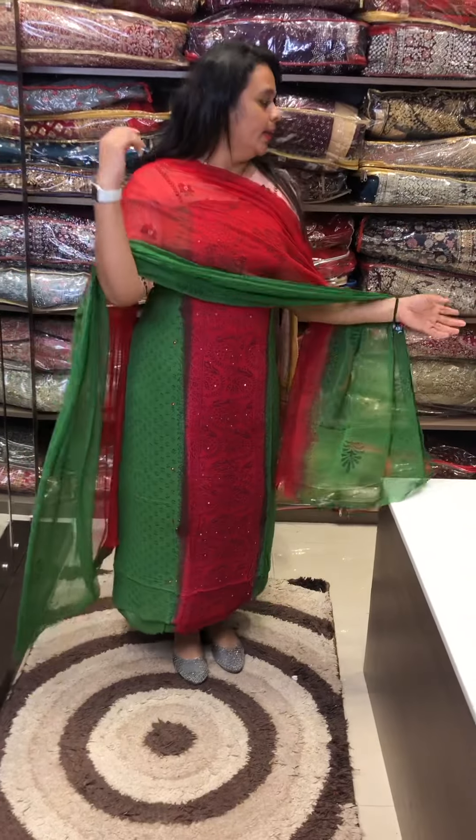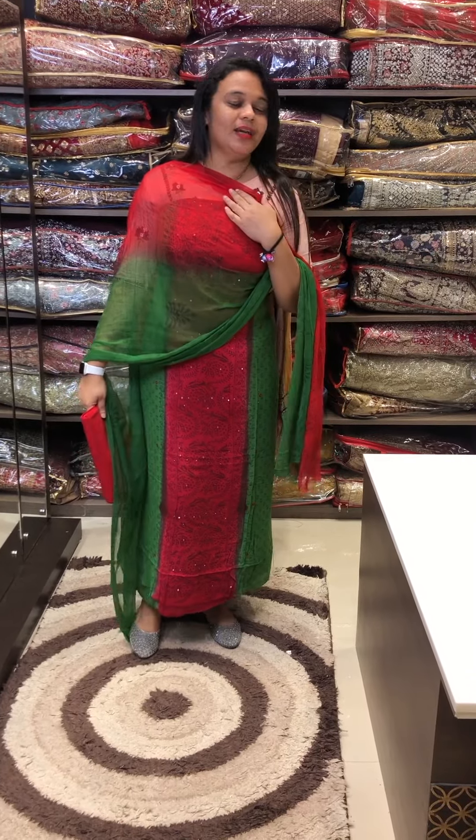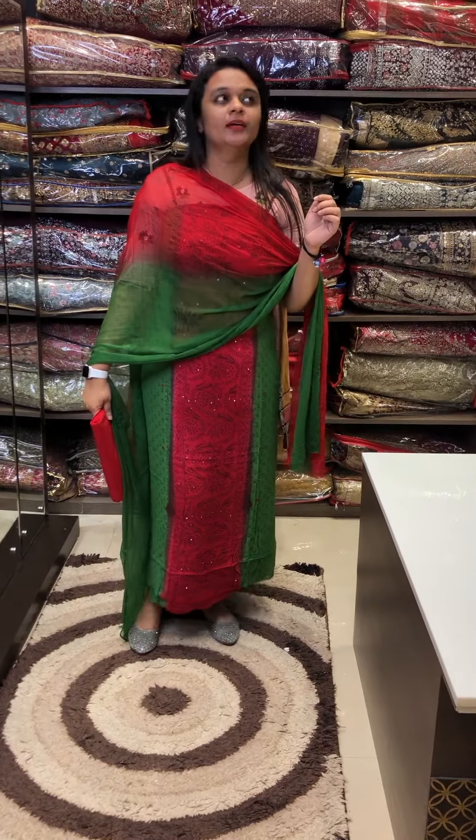Cotton contrast pants — it's a new collection. You can order via my website. Thank you!